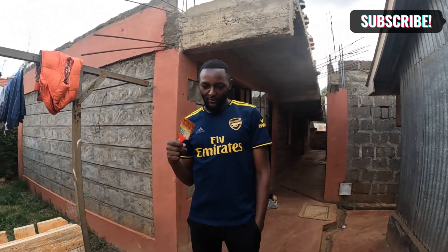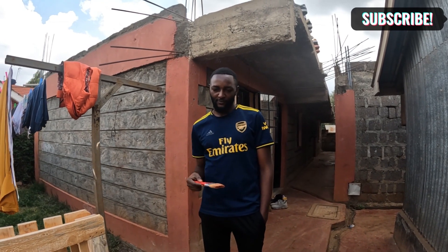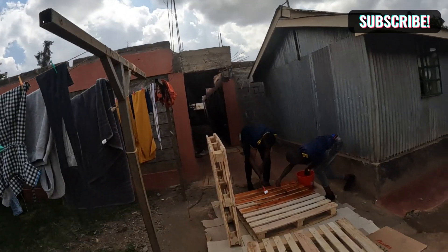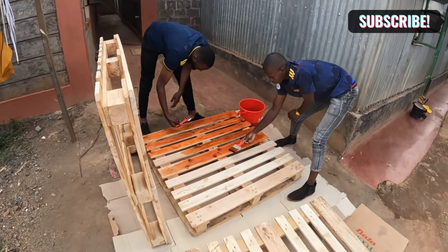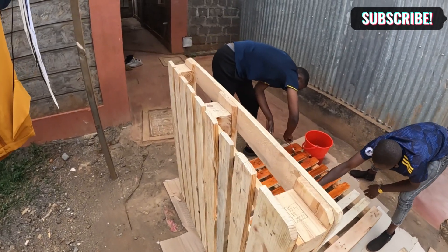Hi guys, I've been with you since we started the bed, so we are in the final touches. Guys, we are on Day 3 of making our bed, and on Day 3 we're going to stain the bed. Staining is basically adding a stain to the bed — and if you can see from far, that is the stain they are adding. This is the original color, and we're going to change it to a different color. Let me get another brush and help them.